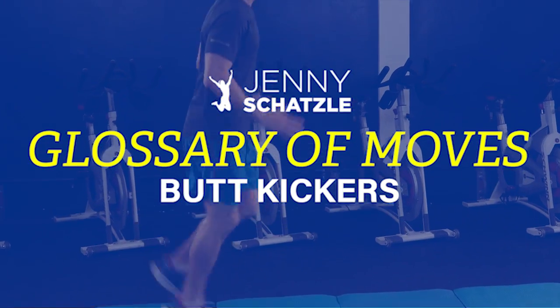Hey guys, welcome back to the Jenny Chateau Glossary of Movement. We're going to teach you how to do a proper butt kicker. The purpose of this move is it's a full body movement — gets the heart rate up, works the legs, works the core.